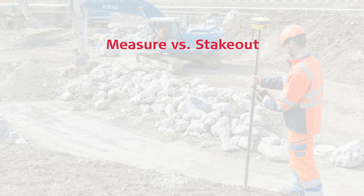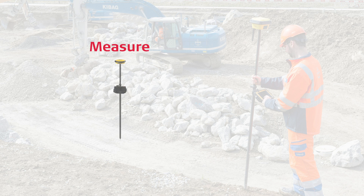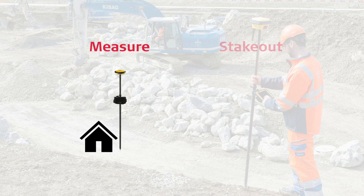First, let us agree on the difference between measure and stakeout. We measure what is built or exists. We stakeout what is yet to come or to be built.